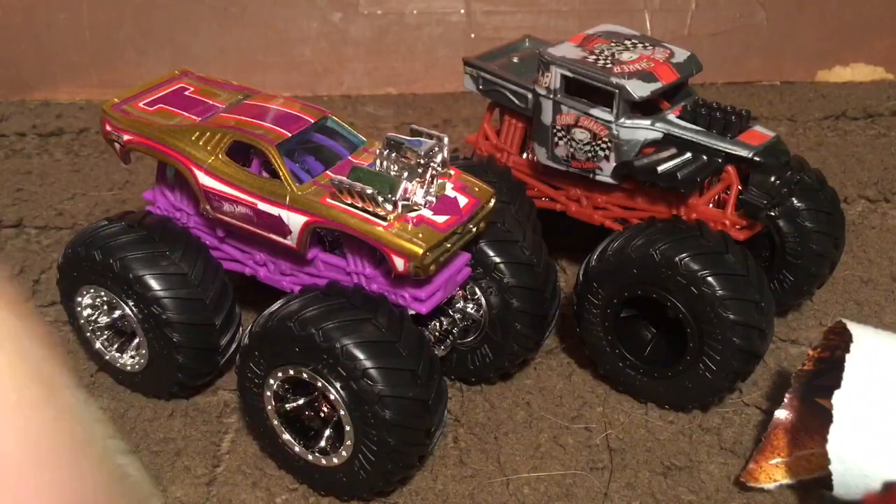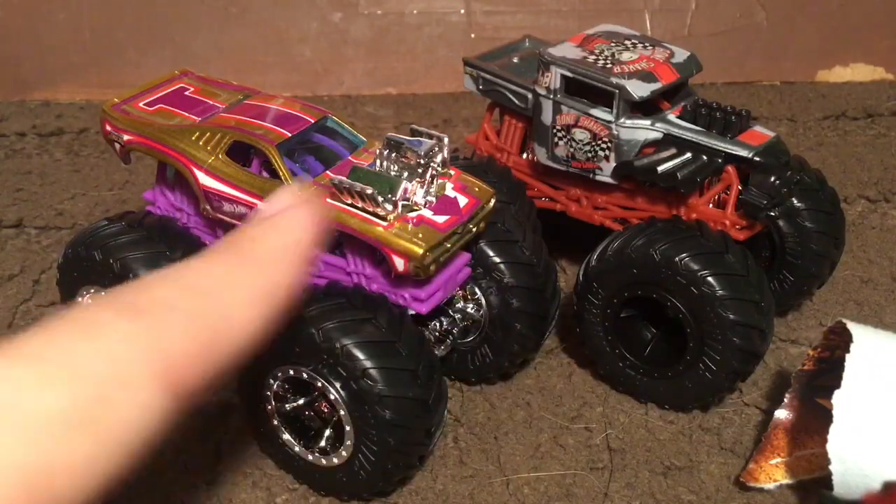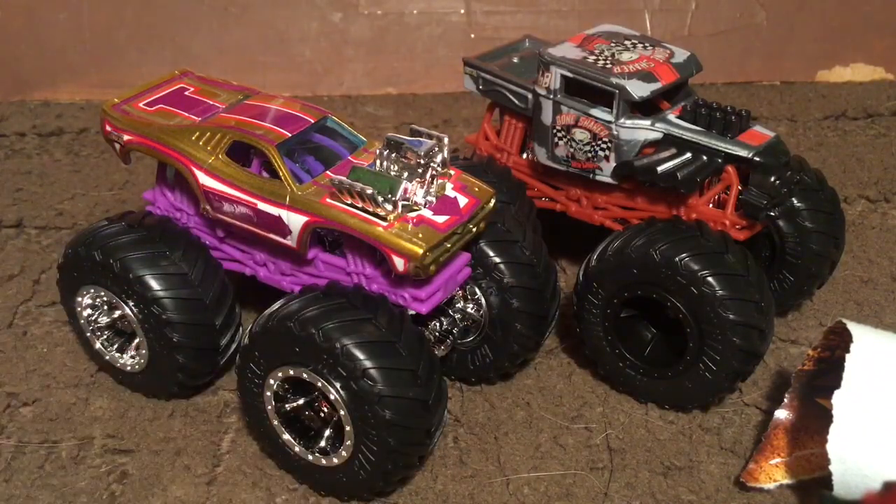I really like Roger Dodger and I like Bone Shaker too — this is probably my favorite Bone Shaker to be honest. Tell me what you guys think of these two trucks. I hope you enjoyed — if you did, please hit that like button, comment and subscribe, and I will see you guys in the next video. Peace out.